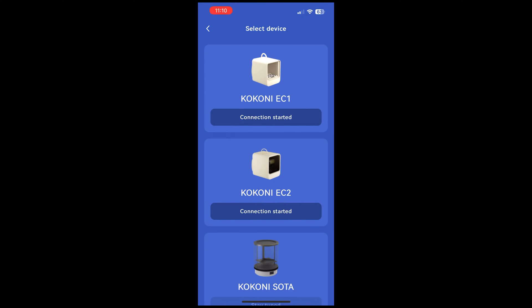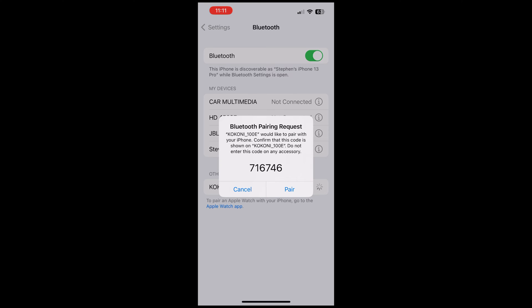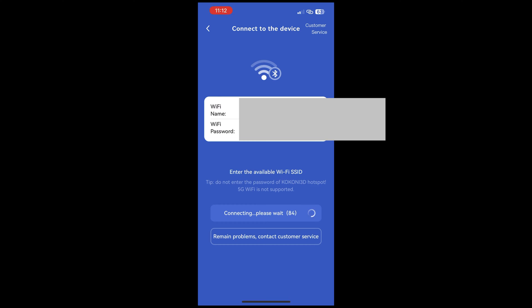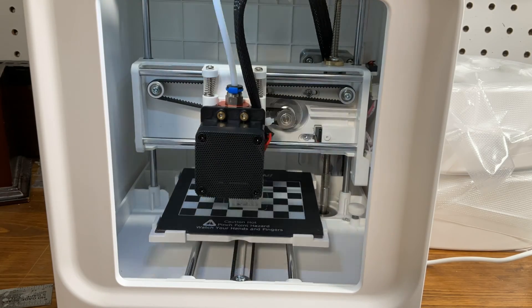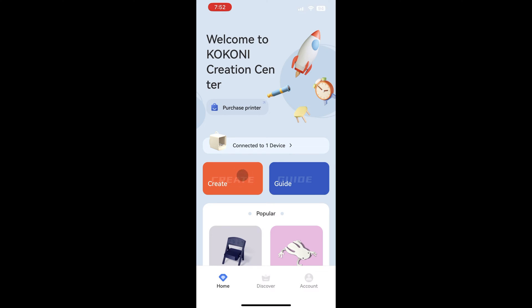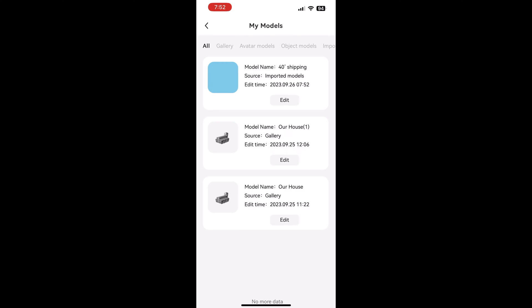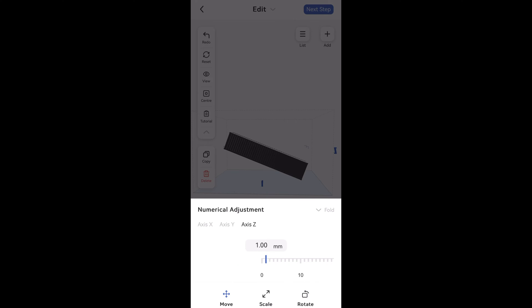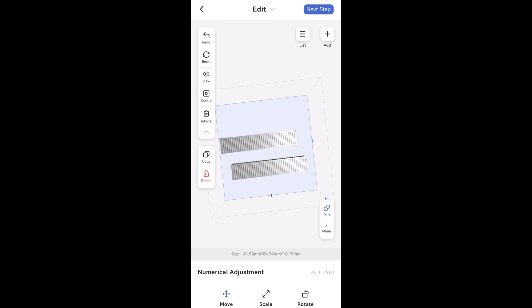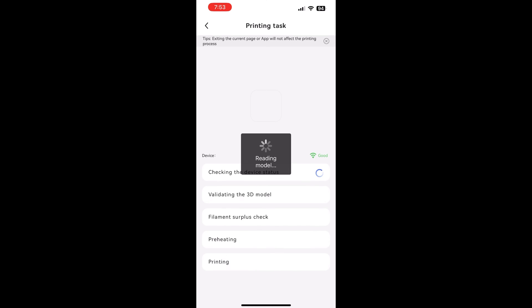The printer is completely controlled through an app you can download to your phone or tablet. You connect the printer to your WiFi network by first pairing via Bluetooth, and then you can print from anywhere in the house — or really anywhere in the world. While there are many objects in the Kokoni app library, you'll obviously want to print your own items. You can upload any STL file you've created or downloaded from places like Thingiverse to the Kokoni cloud, where it becomes immediately available in the app. You then have simple editing tools: resize, move, rotate on any axis, duplicate, and print multiple copies. When ready, you select low, medium, or high resolution and start your print.